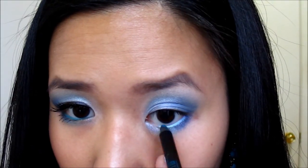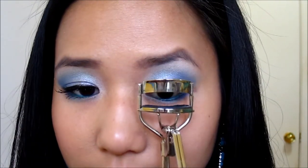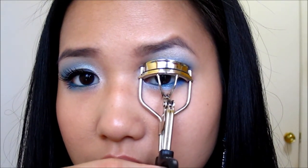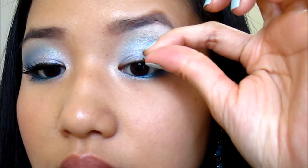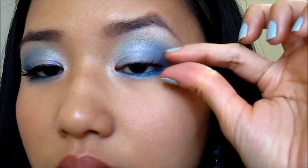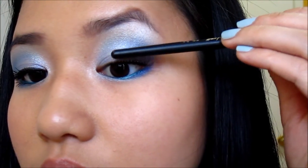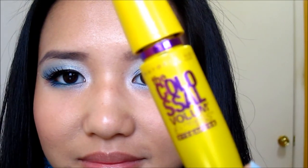I'm then going to take a bluish green pencil liner and line my lower lash line. Next, I'm going to curl my natural lashes with the ELF eyelash curler and then apply some demi lashes — I simply cut a full lash into half. Then I'm topping it off with some mascara to blend the natural and fake lashes together.